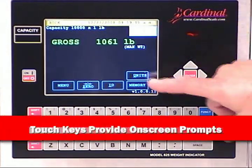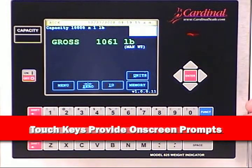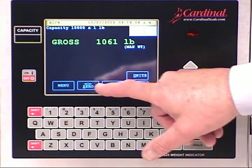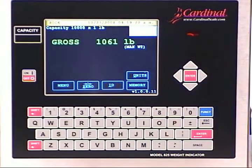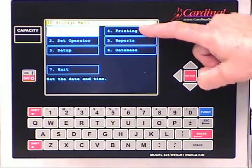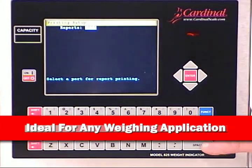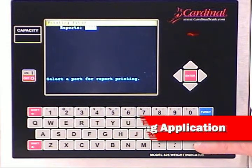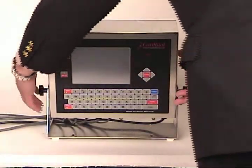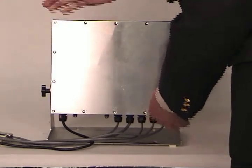The color touch keys and large weight display guide you through your daily operations and menu selections, making it easy for the user and the scale technician to perform any task. Whether you require changes to the print report designation, report printing, or time settings, the touchscreen and configurability make the 825 Spectrum the choice for any weighing application.